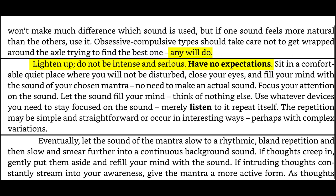Lighten up. Do not be intense and serious. Have no expectations. Sit in a comfortable, quiet place where you will not be disturbed. Close your eyes and fill your mind with the sound of your chosen mantra — no need to make an actual sound. Focus your attention on the sound. Let the sound fill your mind. Think of nothing else. Use whatever devices you need to stay focused on the sound. Merely listen to it repeat itself.